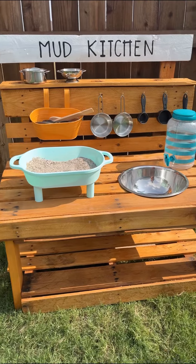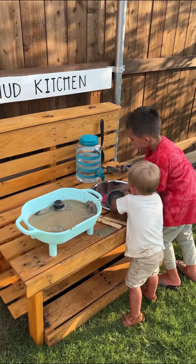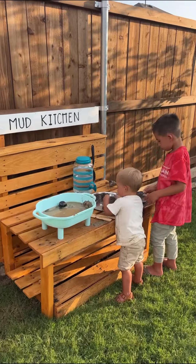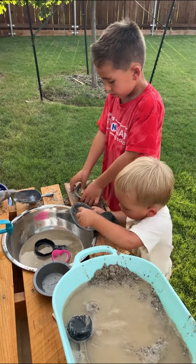Here's the finished product! I'll try to link everything in my stories about what we bought, but most of it was just random things from our kitchen. If you have any questions on how it all came together, just leave me a comment and I'll try to get back to you. The best part is that both my five-year-old and my one-and-a-half-year-old love it and we've already played so much with it this summer.